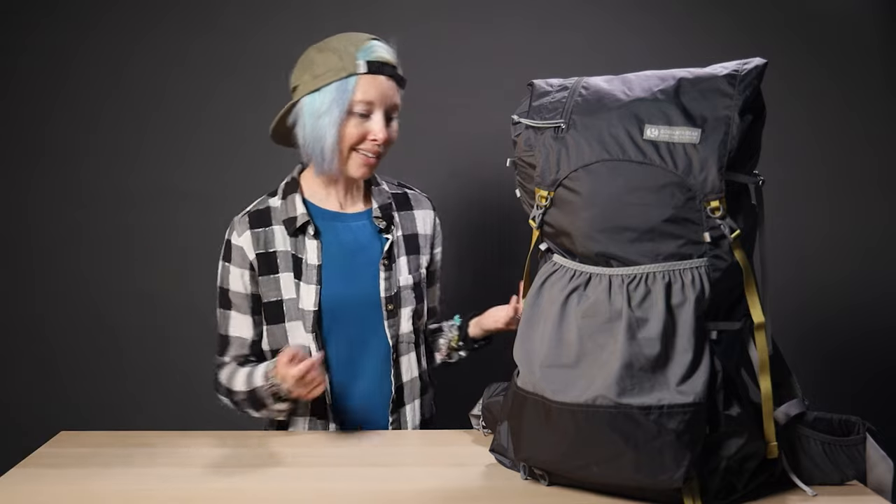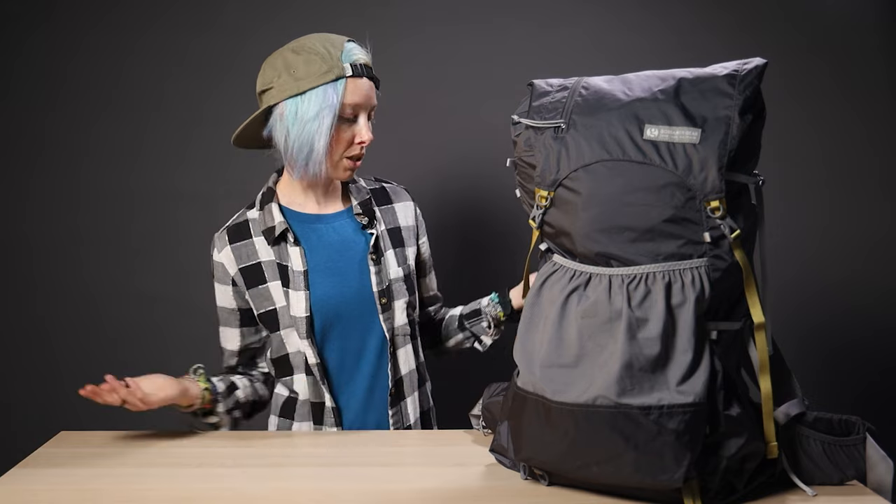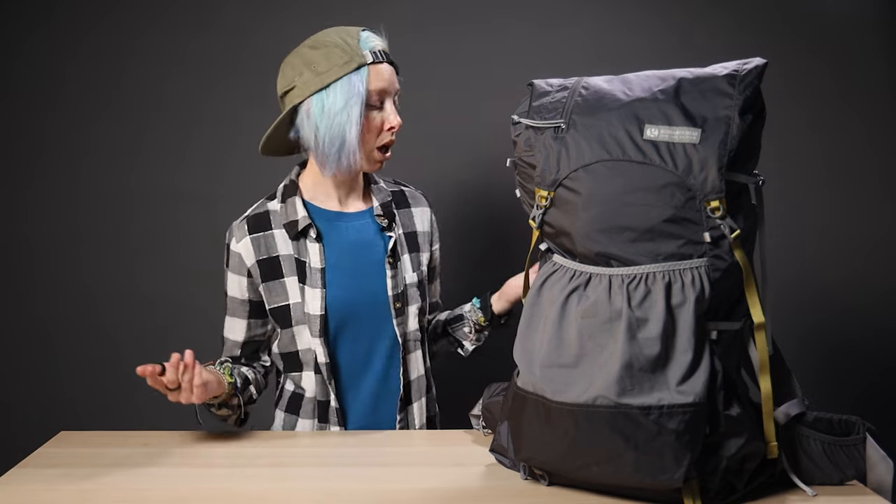You hear about people cutting toothbrushes in half and stuff to save weight? That's just grams. What you do is cut pounds with the big stuff — like backpacks. This pack is two pounds lighter than the pack I've been using for years. Two pounds. That's a big deal. I am a tiny person — I can't carry a 50-pound pack, that's literally half my body weight. So now that it's out here again, I would very much like to fill it up and go backpacking again.